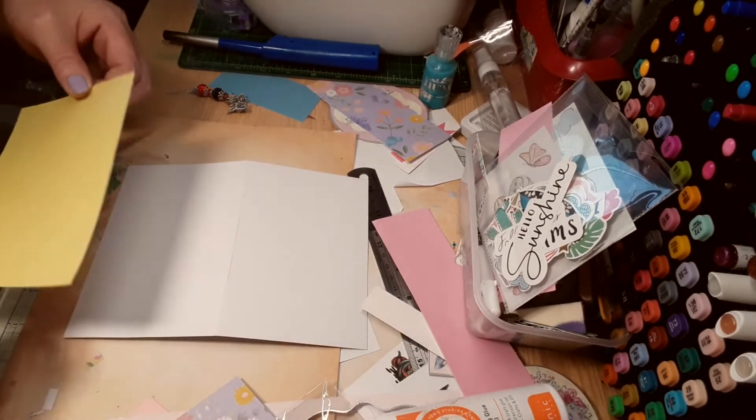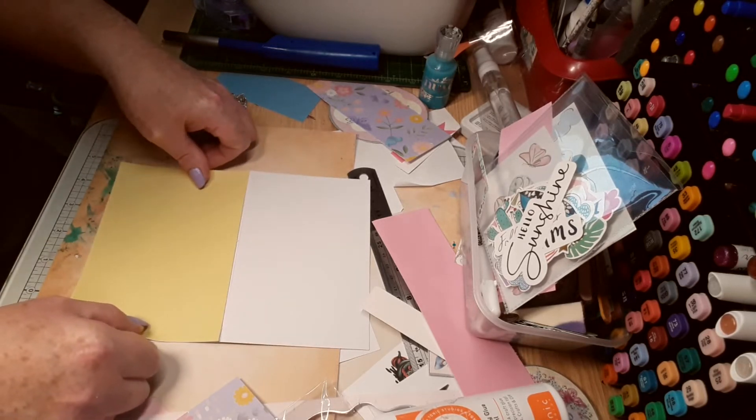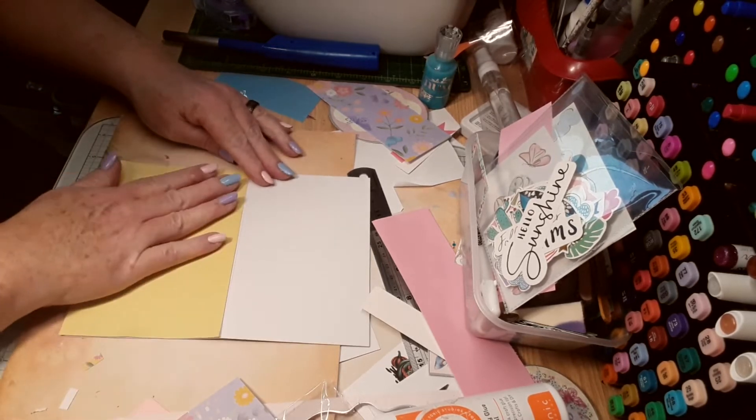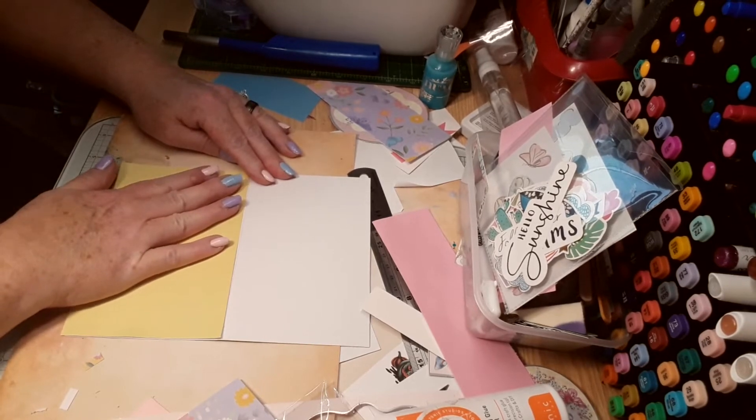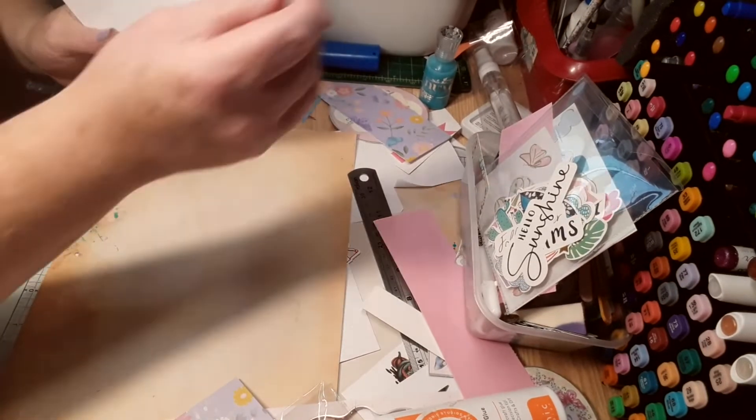I don't know if I've cut this exactly right. Hopefully I can manage to put it on that way — there's not too much white showing. Right, I just need to get a wee trim.